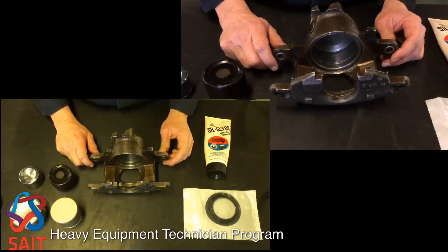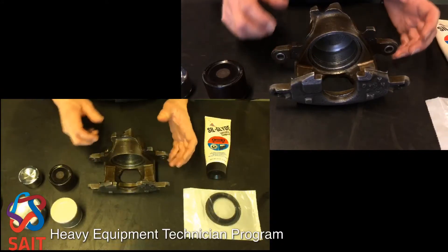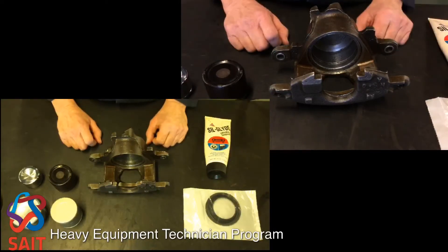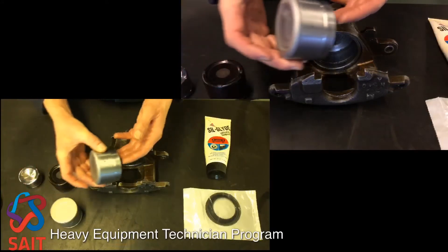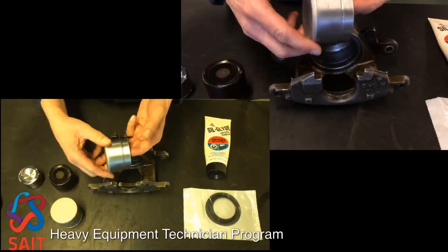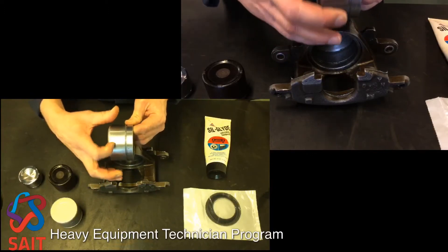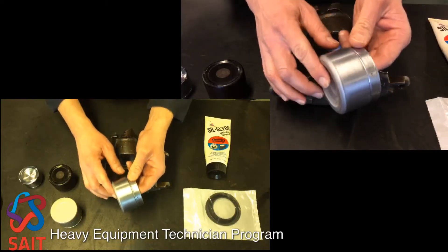We've got the caliper apart, and we're going to talk a little bit about inspection and a couple of things before we reassemble. The caliper is not very complicated — there's not too many parts. One of the important pieces is an inspection of the piston before you reassemble. The piston is the sealing surface. The square cut O-ring seals against this surface here, so this is a really important surface to inspect and have a look at.